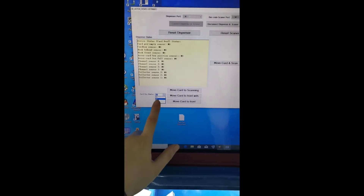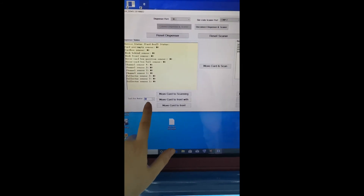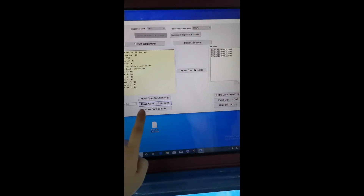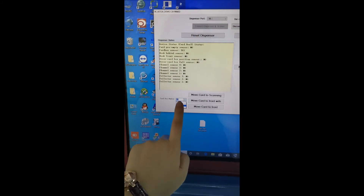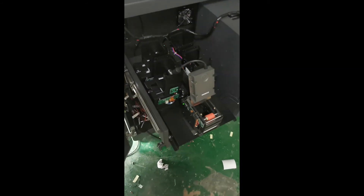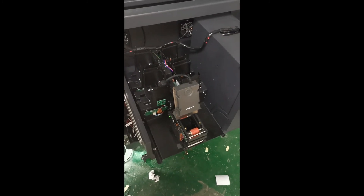We have number three — it's a blank card. And number four — it's also a blank card.